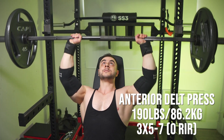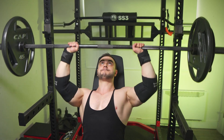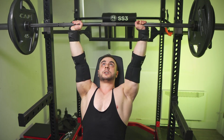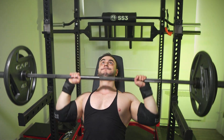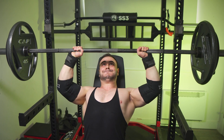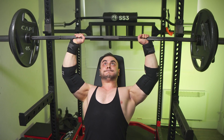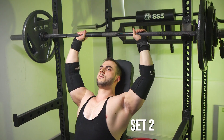Next we've got the anterior delt press. The reason it's called this is because you're not 100% vertical, which is why you get a better lengthening effect on your front delt. In terms of weights used it won't be that different, but you certainly feel the stretch, and it's easier to strain at the top because your leverages are optimized — it's like leaning back on an overhead press. Here we're doing 190 pounds, three sets of five to seven, all to failure.